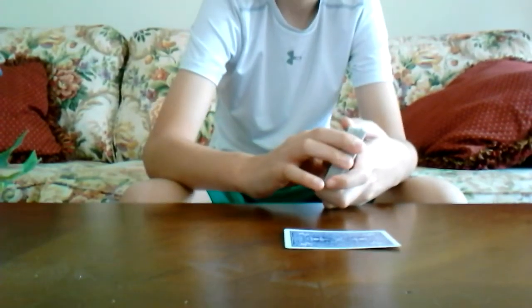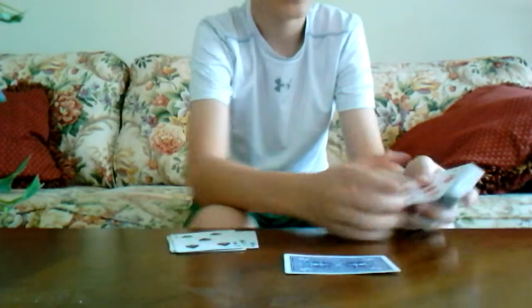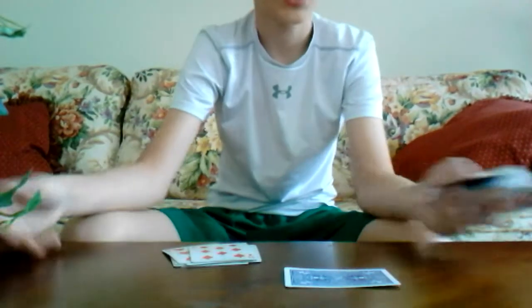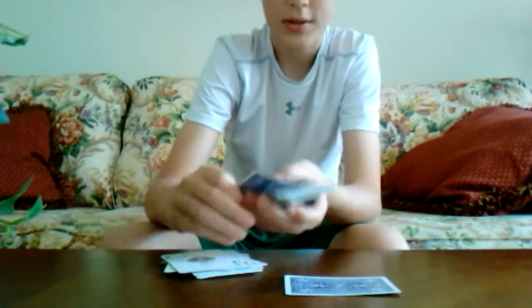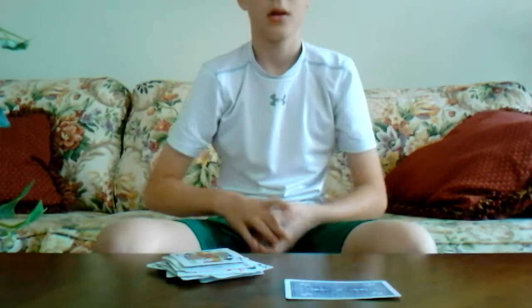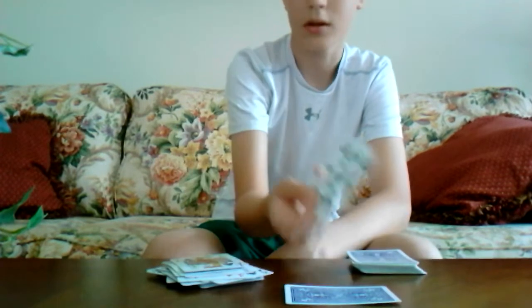Then you flip the deck over and say, 'Okay, now I'm just gonna put some cards down, and you can tell me when to stop.' But you have to make sure you put the two eights down first — if you don't put the two eights down it won't work. Just stall time, and then once you pass the eight you can say, 'Okay, now you can tell me when to stop putting cards down.' And let's say they say stop.